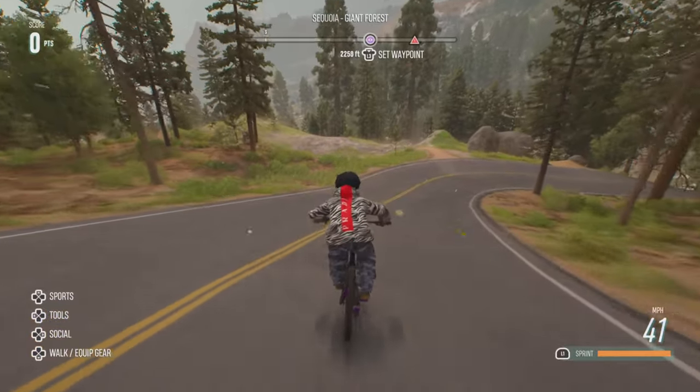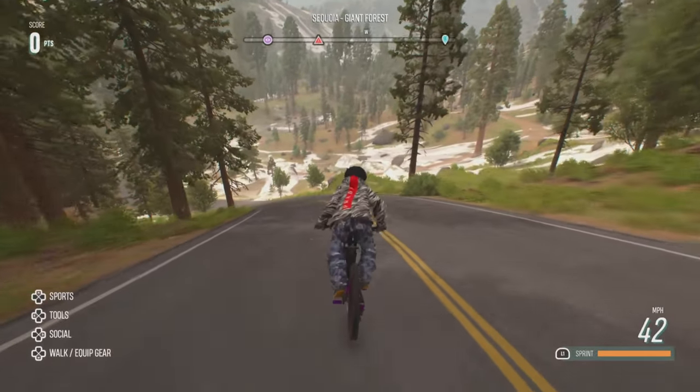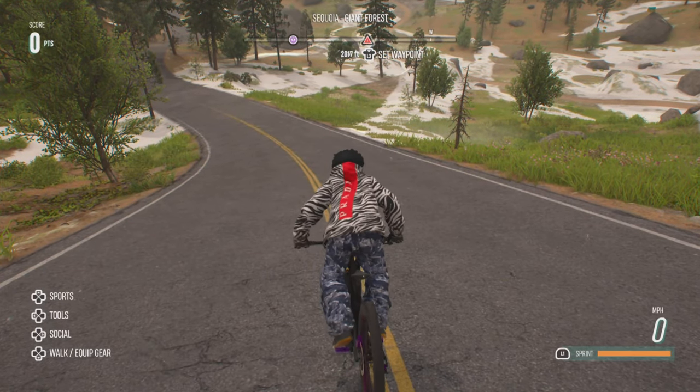To do a stoppie, it's the same thing as a nose manual, but then just hold down the L2 button to pull off the stoppie. And you can just hold that too if you want.